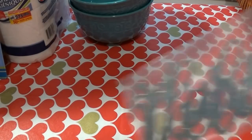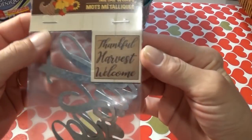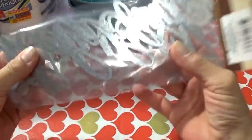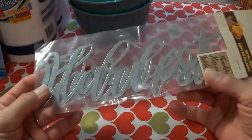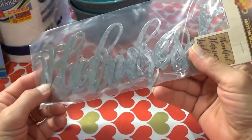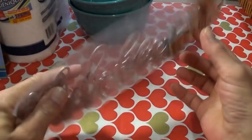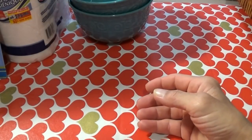Then I did find the metal letters for the Thanksgiving decorations. It is Thankful, Harvest, and Welcome — so I picked up one package of those. They're metal. I wish they came in a different color. Why are they in silver? They should be in brown. I might get some spray paint and spray paint these, because brown or orange or even a brick red would be better than silver for Thanksgiving.